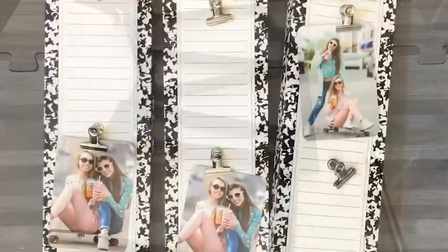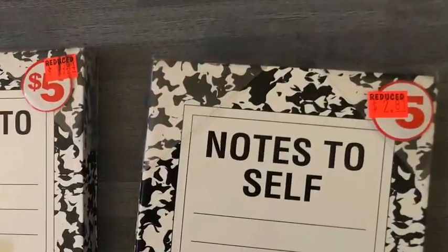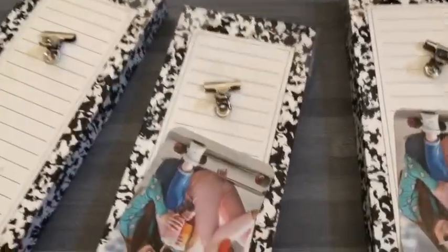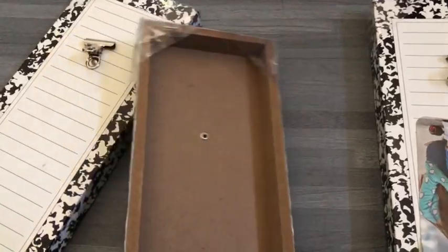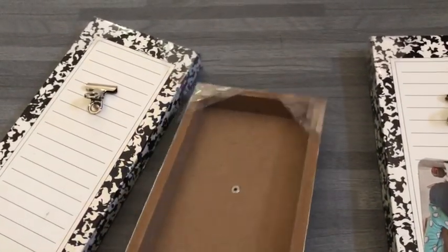Now these are wooden note boards that I got from Family Dollar. They were $5 but they were going for $2.81 on sale, and I was super excited so I got three of them. They are super strong and I'm happy about that because once in a while I'll be putting heavy items on it.